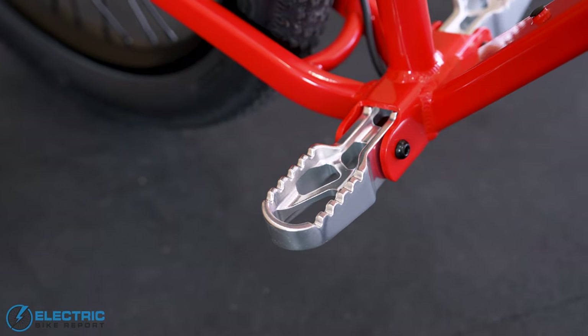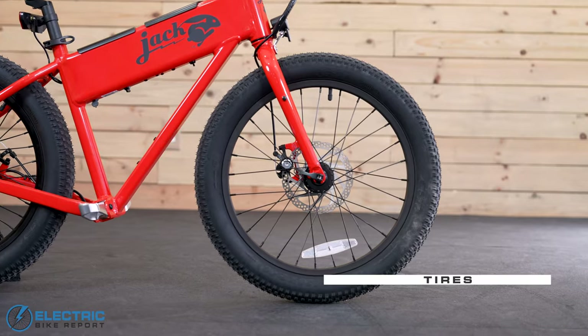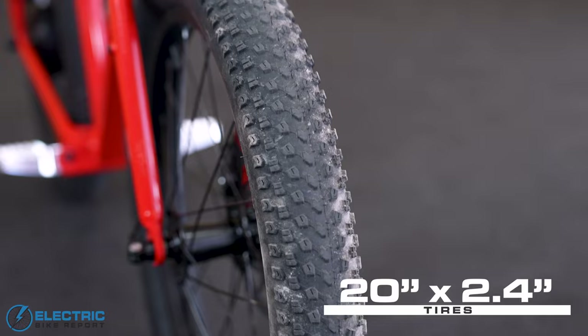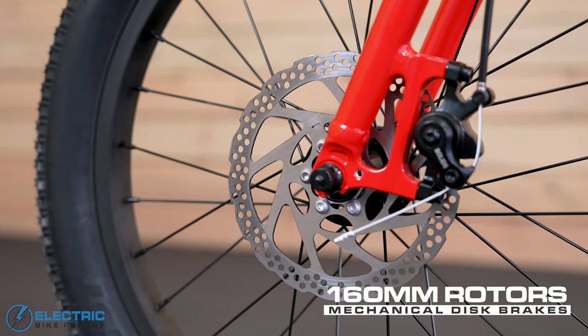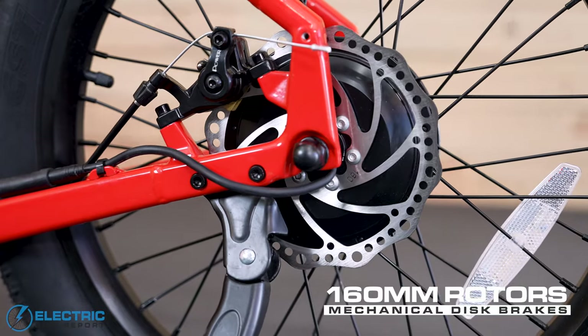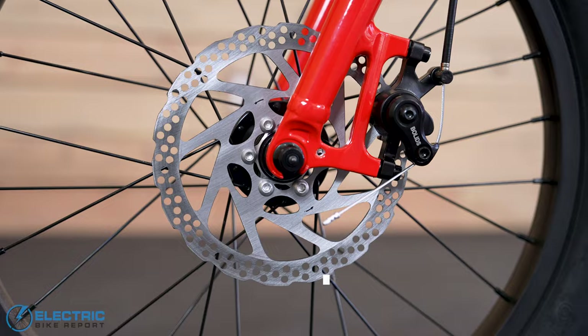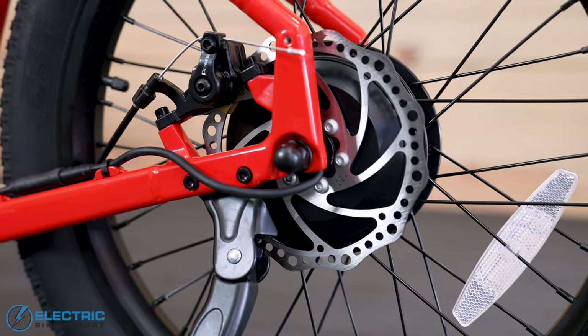Instead of pedals, there are folding foot pegs that have a really solid feel. The XG is specced with 20-inch by 2.4-inch CST tires. There's also a mechanical disc brake system with 160-millimeter rotors, and the one on our test bike was a mixed system with a front caliper from Bolids and a rear caliper from Power, both of which we're not all that familiar with.